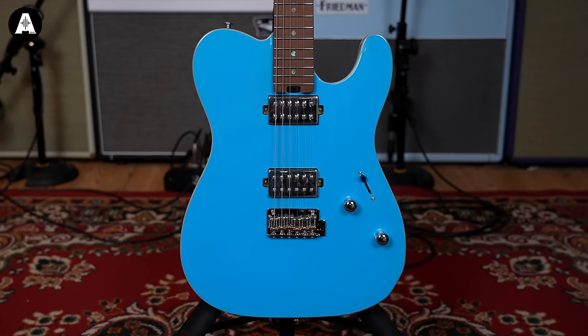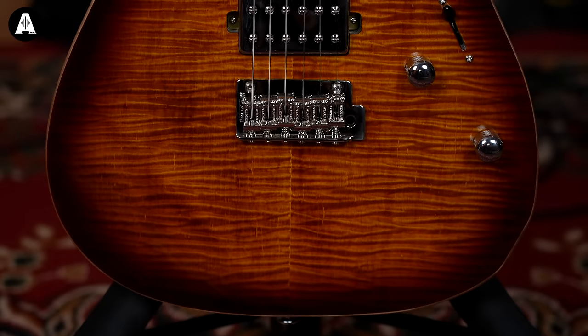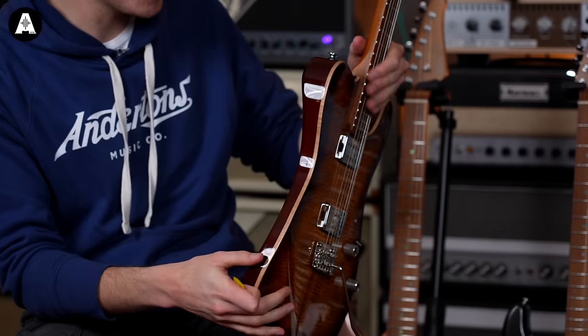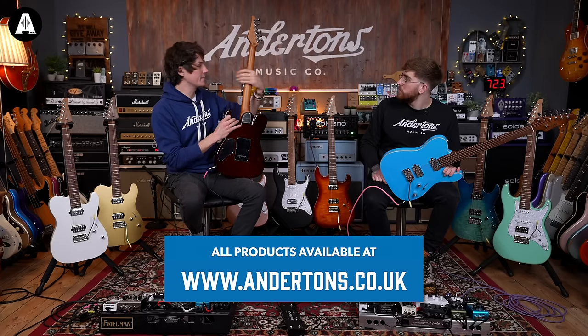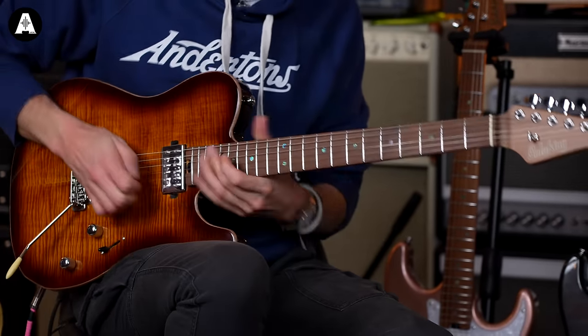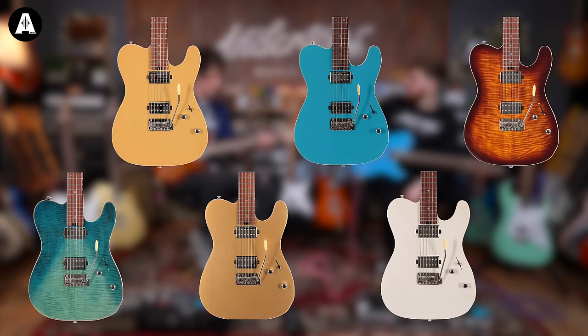Now let's look at the T-types — the MT1 Modern. We've got two: one in a hot blue colour and one in a sunburst flame maple top, which looks very expensive. Around the side there's flame maple reveal binding — it just looks super premium — and a nice little backplate as well. They have a D-shaped neck, very agreeable. The setup is very modern: not too thin, easy to play, and doesn't fight you too much.